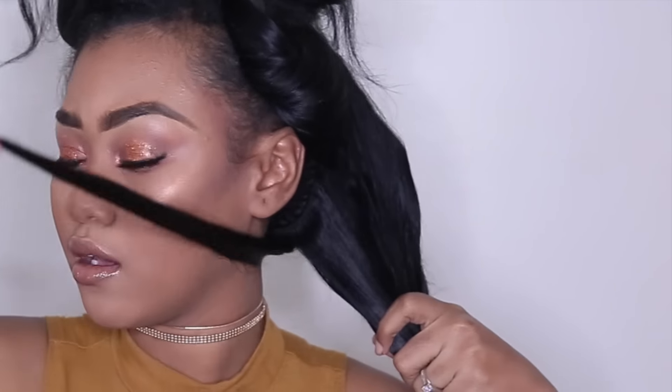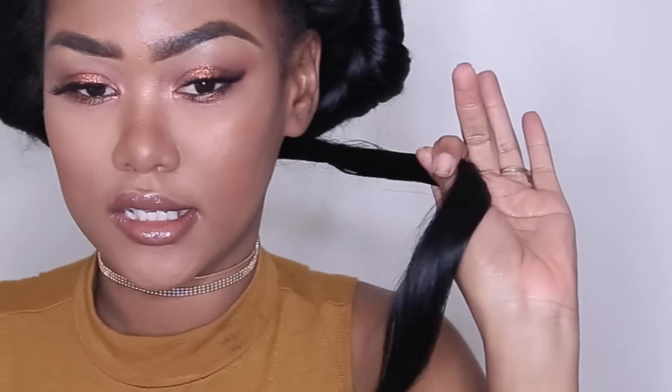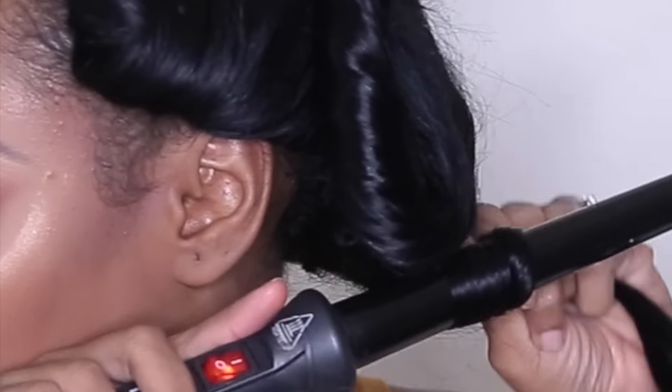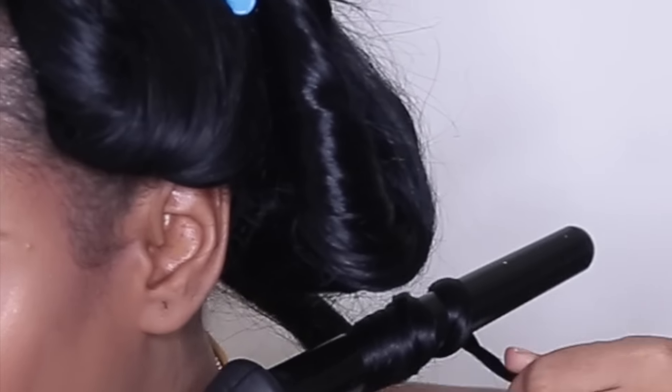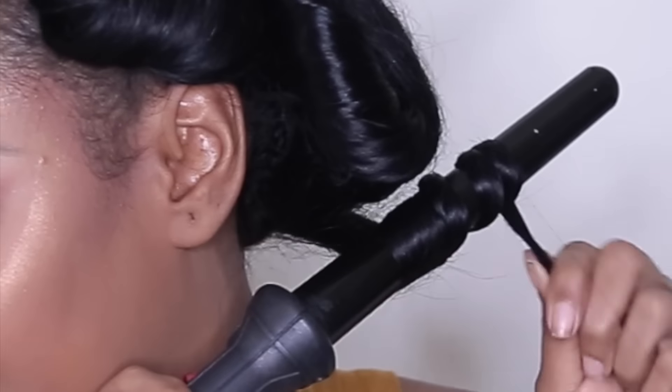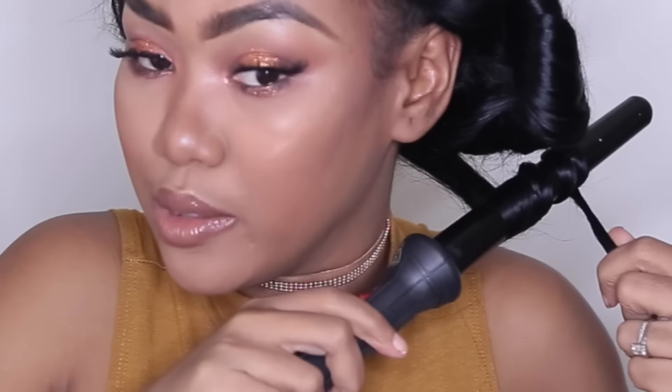I'm not taking a big chunk of hair — just a small amount like this. This is the amount I'm going with on my curler. I'm wrapping it around and twisting it as I wrap, so when I take it out it's not a tight curl — it's more like a deep wave.